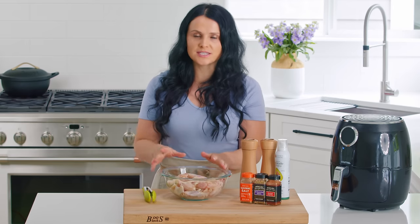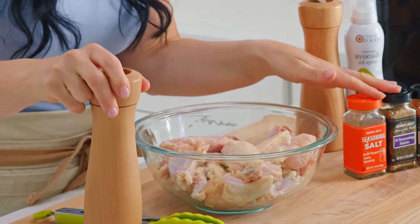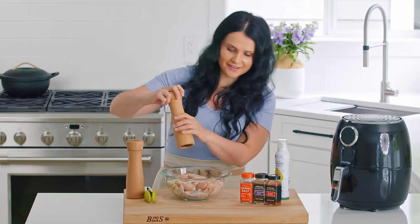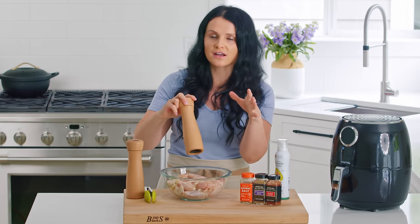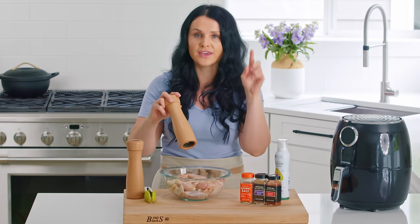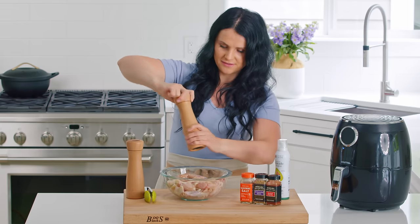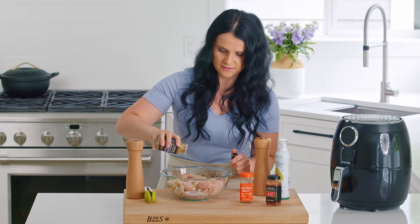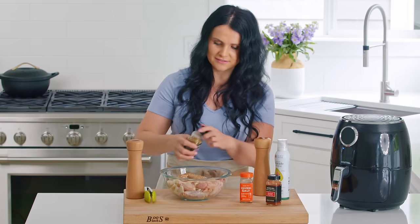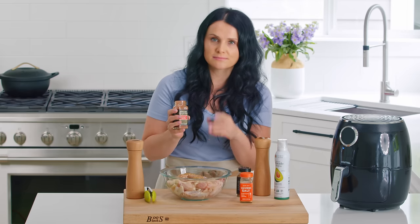I'm gonna season the chicken all in this bowl and toss it together. I won't be using a lot of salt today because I want to use one of the seasonings. Another seasoning I really like — garlic parsley salt. I get a huge jar of it at Costco and it goes with all my food. So some pepper, then the 21 Seasoning Salute, and some paprika. I like paprika because it adds a nice color and that smokiness.